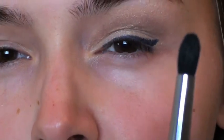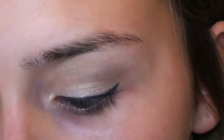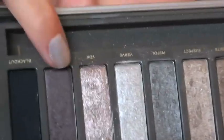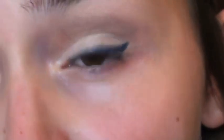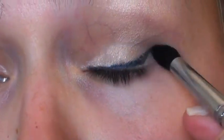Here's my really messy wing. Now I'm going to take a tapered brush that's a little more dense — better for blending — and use Busted from the palette. Dip it in very lightly; you only want a very small amount of product, and blend in that wing.